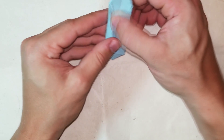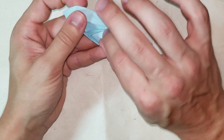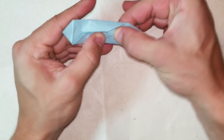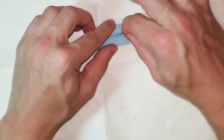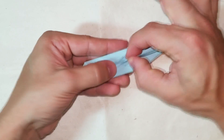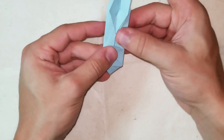Now that we have that fold, unfold it and do it to the other side. Open the flap up and fold this flap from this point to the same point as the other side. Now that we have those two creases, do both folds at the same time and you'll end up with this. Finally, fold this thing over to the right. That's the rabbit ear fold.